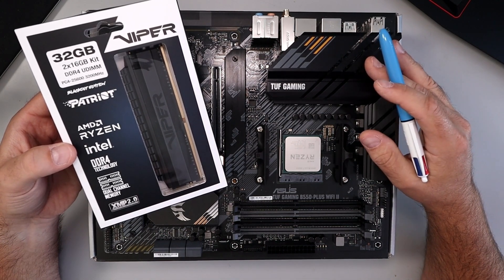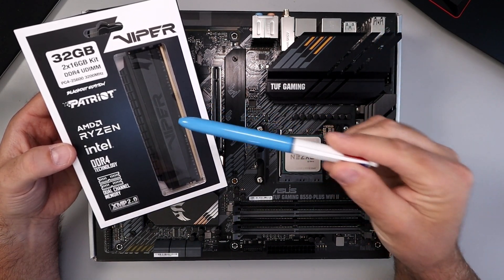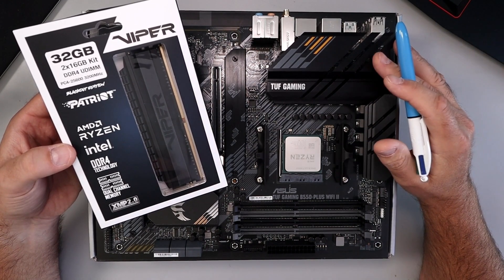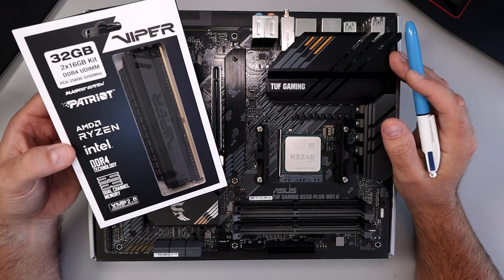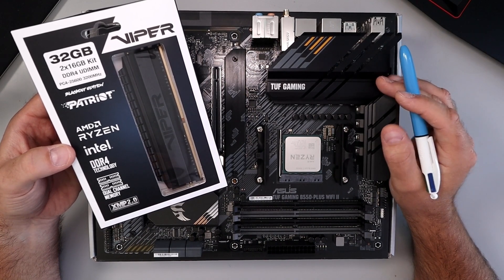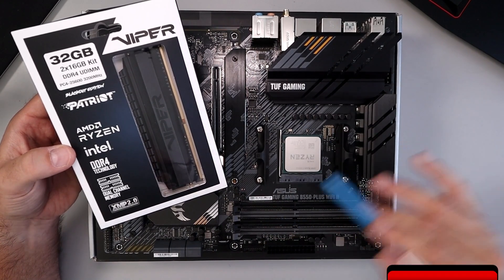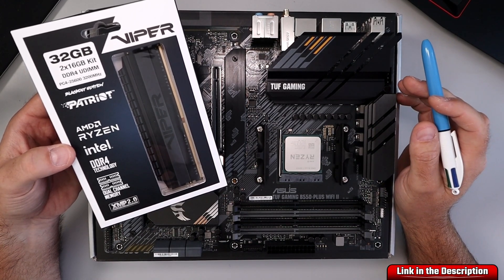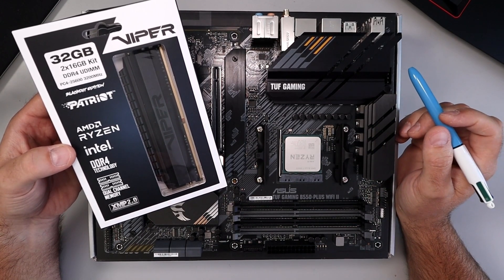Hey everyone, today I've got a quick PC building tutorial for you. We're gonna be showing you how to install DDR4 RAM on your motherboard. It's really quite simple to do, but there are some common mistakes people make, and I want to show you how to do this properly so you can get up and running as soon as possible. If you are interested in any of the components I'm using in this current build, I will have them linked below in the description. Let's go ahead and dive right into it.